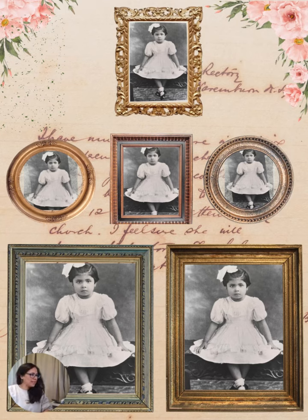They are now available on my Etsy shop, and I hope you like them. Bye!